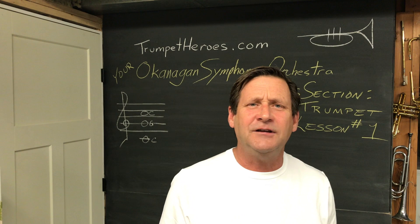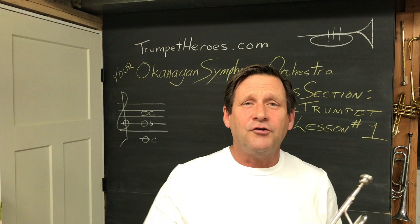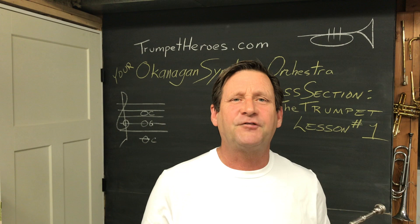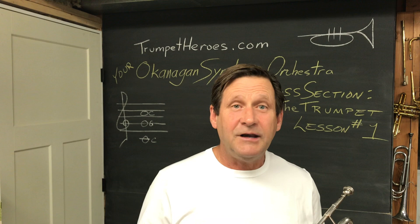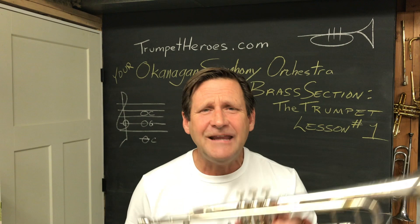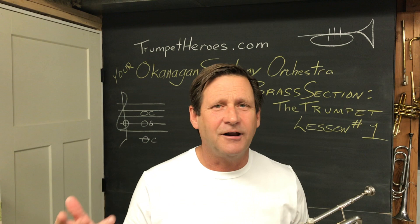Hi, it's Jim here from the Okanagan Symphony. It must be time for your first trumpet lesson. Today we're just going to learn just enough to get you playing a few notes and get you starting to exercise. There will be lots more lessons to follow, showing you all the various things you need to know and helping you develop your skills. First of all, great choice. I know there's some really nice people that chose flutes and clarinets and trombones, but you made the right choice. This is a great instrument. I love it. I hope you do too.